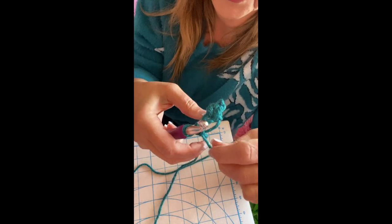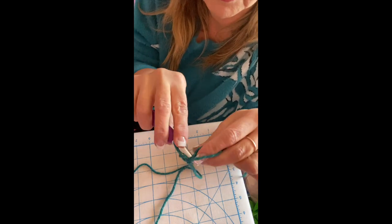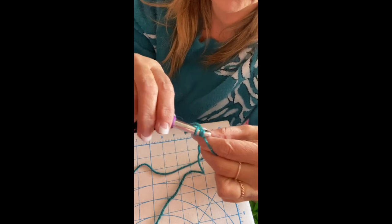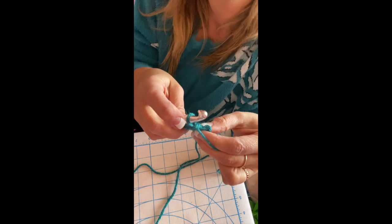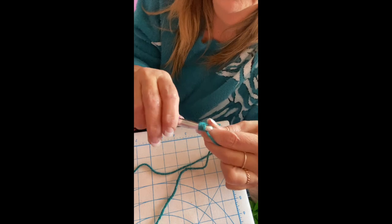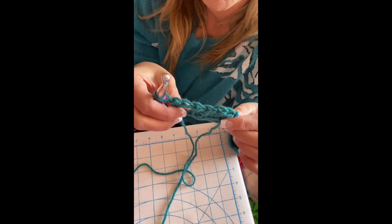For the next row, chain one and increase to six stitches. Do two single crochets in the first stitch, one single crochet in each of the next two stitches, and two single crochets in the last stitch. It's a bit tricky to hold these little pieces, so be careful. You'll have a total of six single crochets and you'll see the leaf getting bigger.